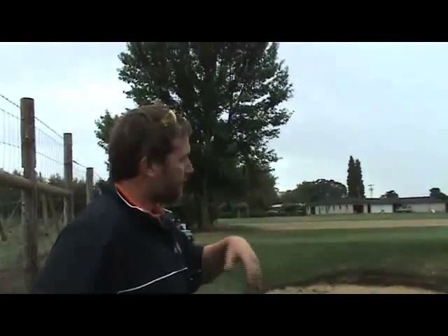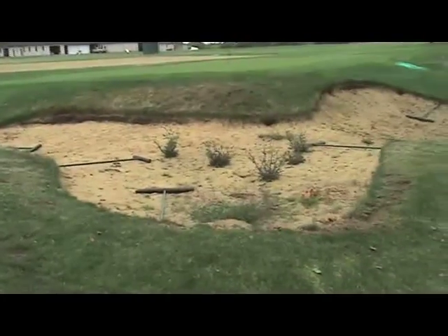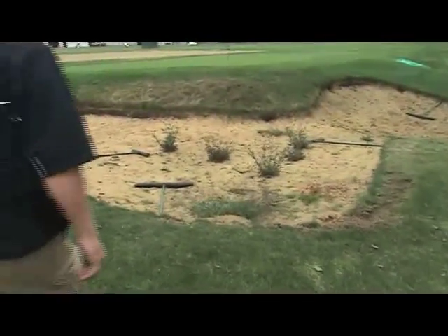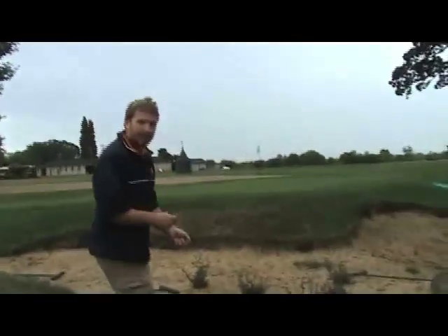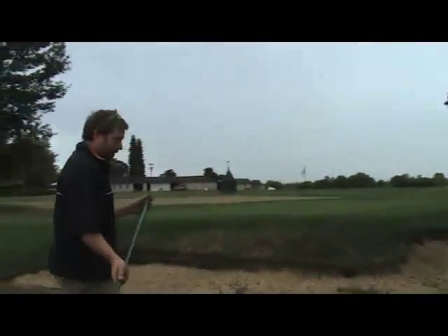The first thing we want to do is go around the bunker and obviously pull all the weeds out and get everything playable. At the same time, some guys will take out a yardstick or maybe find a big metal rock probe with some markings on it. But all we're looking for — we can just use a bunker rake — is to check our sand depths.